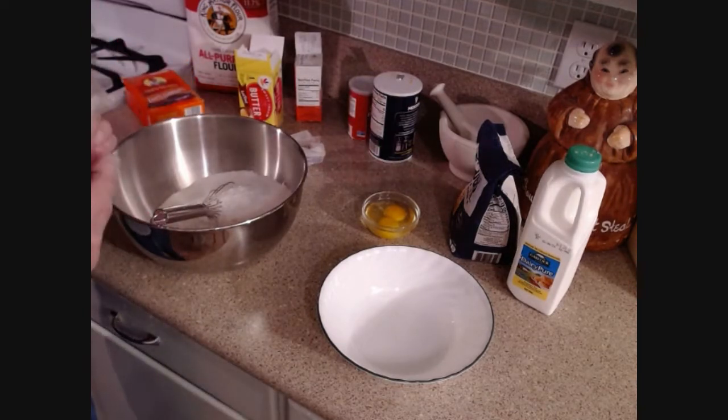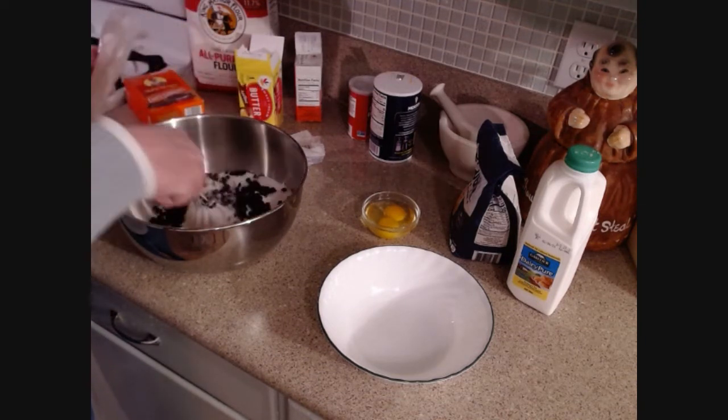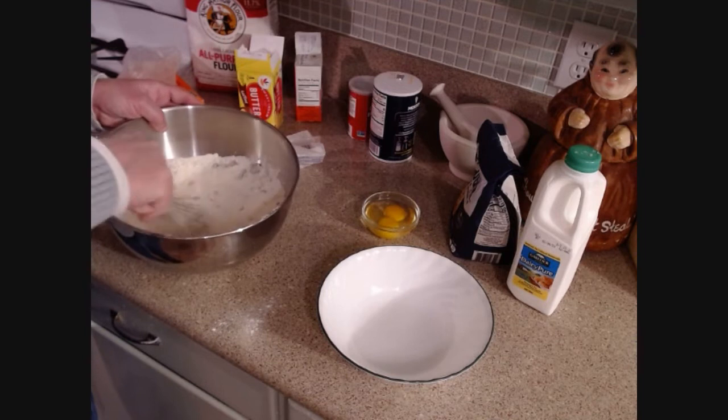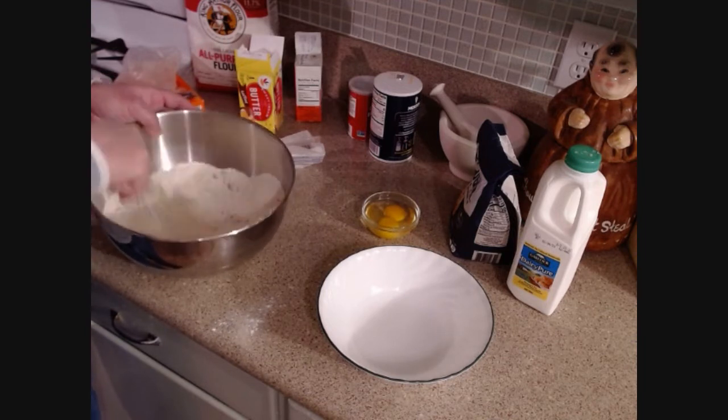I've made the same thing with orange zest — just put the zest of an orange in instead of the currants. I've got a whisk to mix this all together.